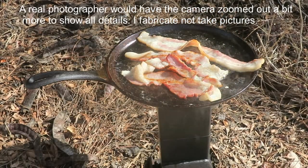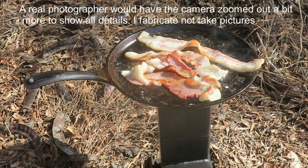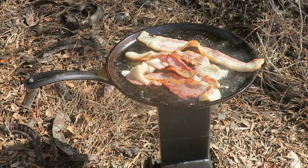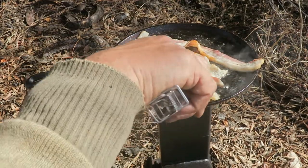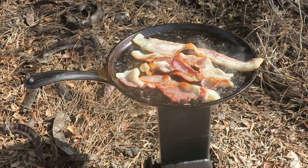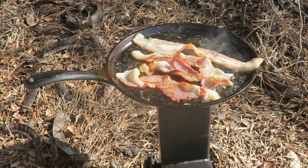You wouldn't want a whole lot bigger pan — not that the stove wouldn't hold it. Just like a burner in the house, the center seems to be a little bit hotter. You've got to move the pieces of bacon that are on the outside into the middle, and the ones in the middle move them outside, so they all get done at the same time. How fast or how good it gets it done is irrelevant — just to get it done, and we're getting it done here today.